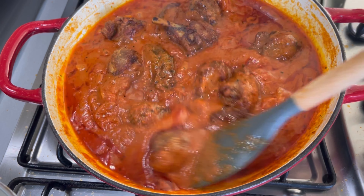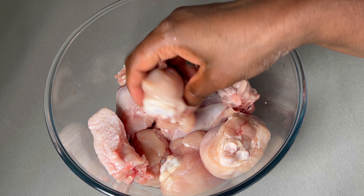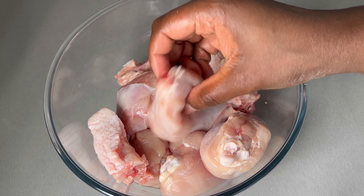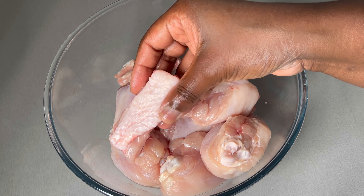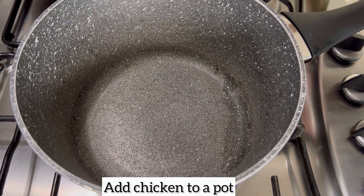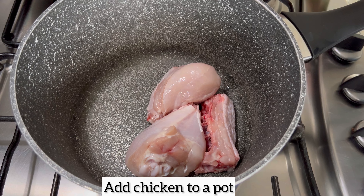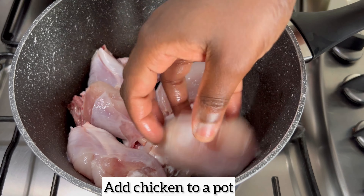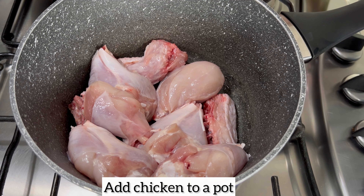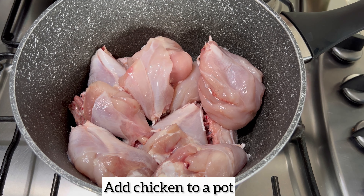For the chicken stew I'm going to be using drumsticks. I have just removed the bottom part of them, and I also found some backbone of the chicken in my freezer, so I've decided to add that to my stew. All I'm doing is adding my chicken to a pot. Feel free to use any part of the chicken you prefer — you can even buy a whole chicken, cut it into pieces, and use it for your stew.